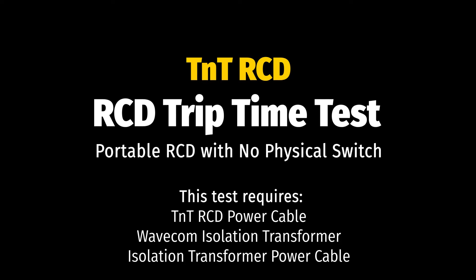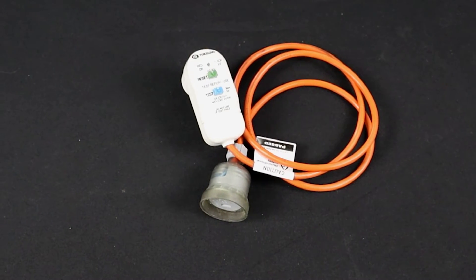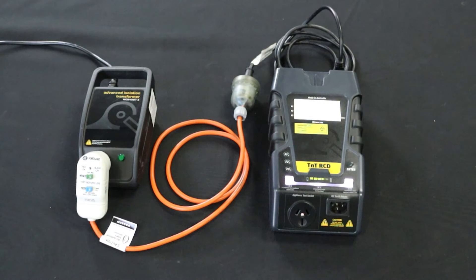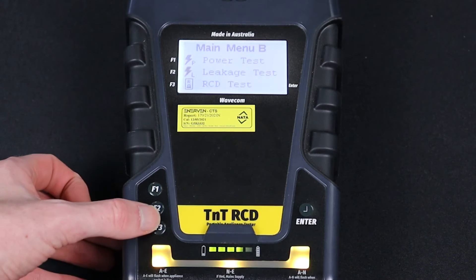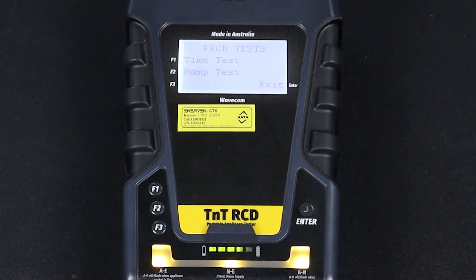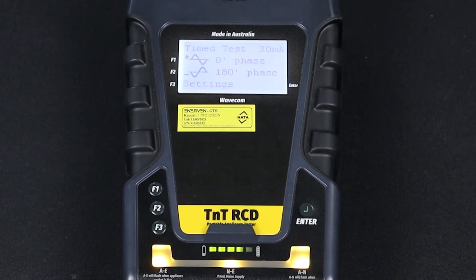Let's try a trip time test now. Conduct the visual inspection and identify the RCD type. Set up the test leads — in this example, we are going to use the inline method. Navigate to the main menu using the Enter button, then press F3 to enter the RCD menu. Then press F1 to select trip time test.